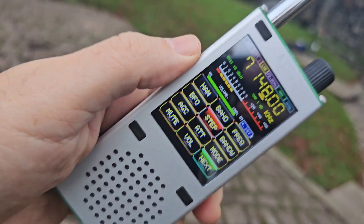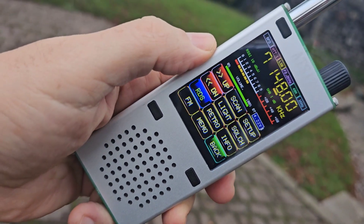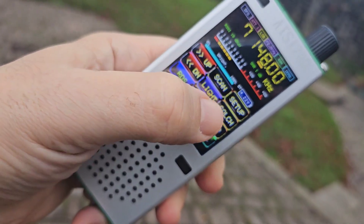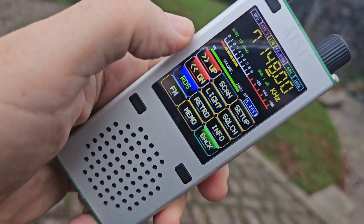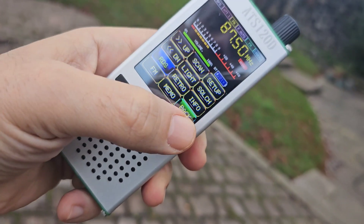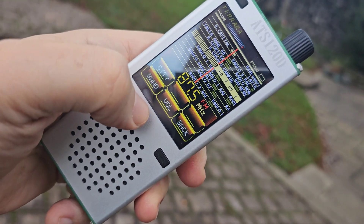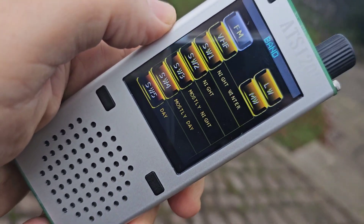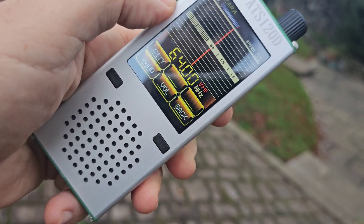Sounds quite good, really. Not sure what these do. Next. Light — is that a torch? Squelch, RDS — that's the broadcast radio. Retro style. Pretty good. Band — it says VHF, but that'll be broadcast. See if I can get it to tune.